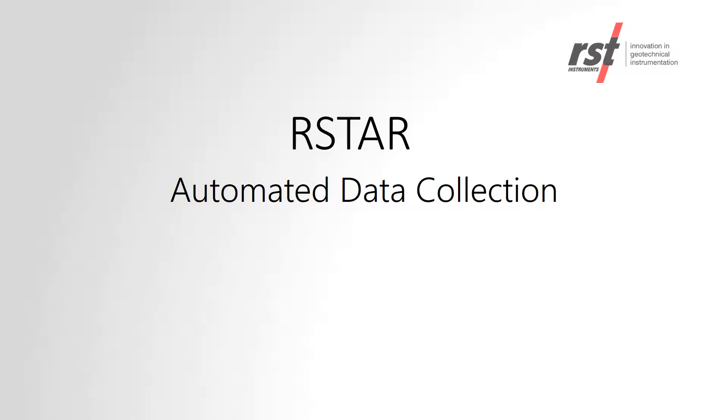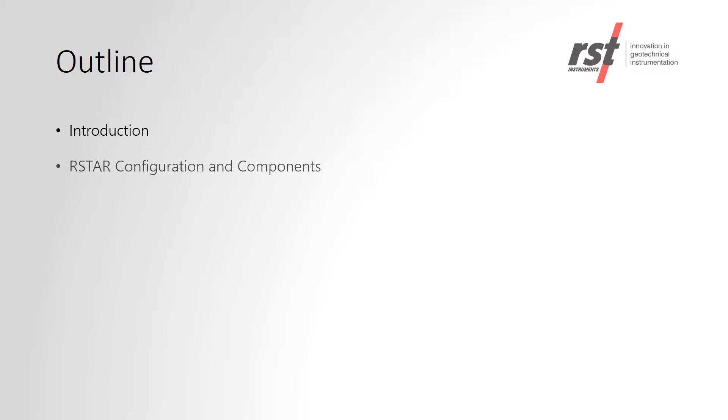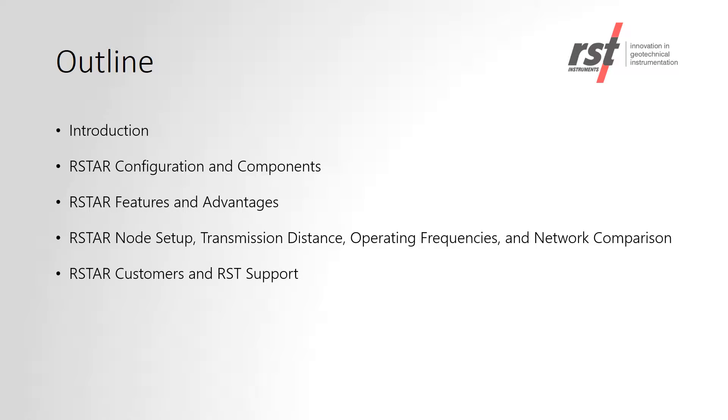Hello, my name is Hailey Curteau and I'm with RST Instruments. Today, we're going to talk about our RSTAR system, which is used for automated data collection. During this webinar, I'll be giving an overview of the RSTAR system.